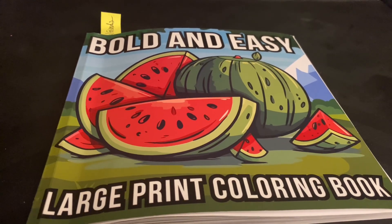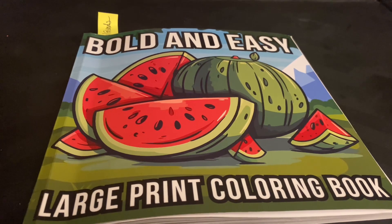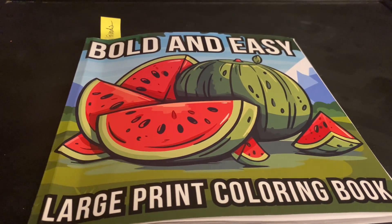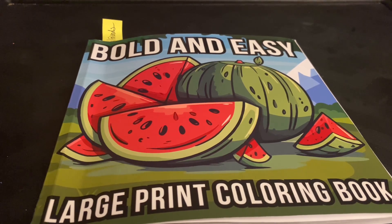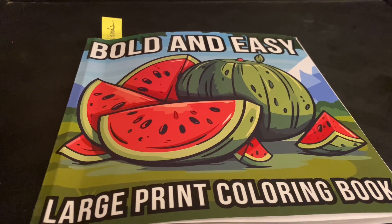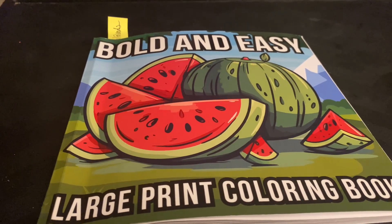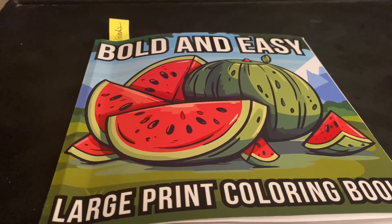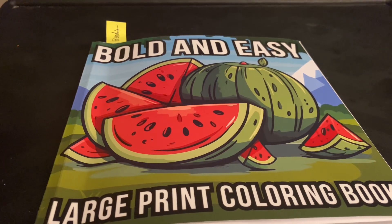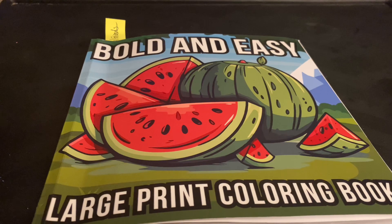Hi everyone, this is Tina. Thank you so much for stopping by my channel, I really appreciate it. Today I'm sharing with you my picture for the coloring party with friends. This collab is hosted by Jamie over at Jamie's Laban Coloring and also Pat from Crouching with Pat and more. So please go check out their channels — they do a lot of fun content and I know that you will really enjoy it.